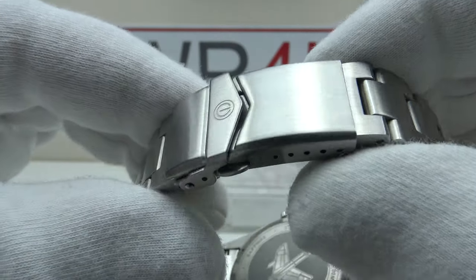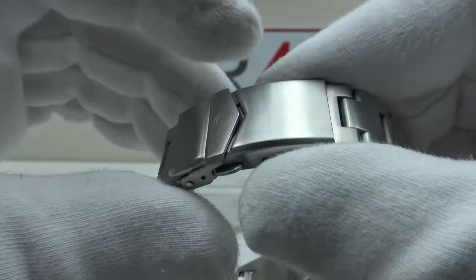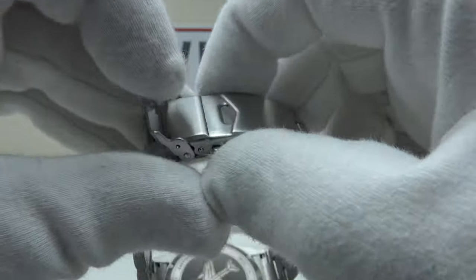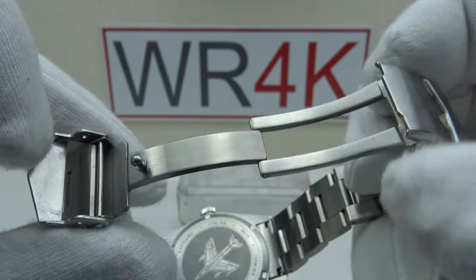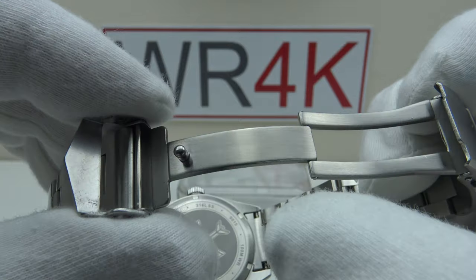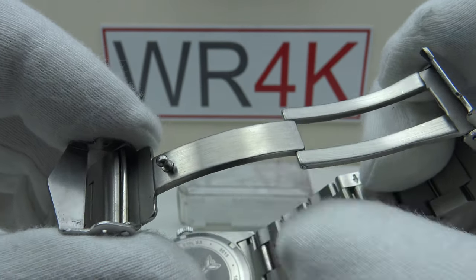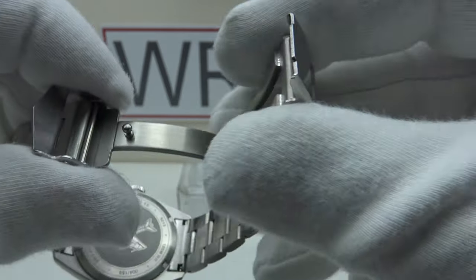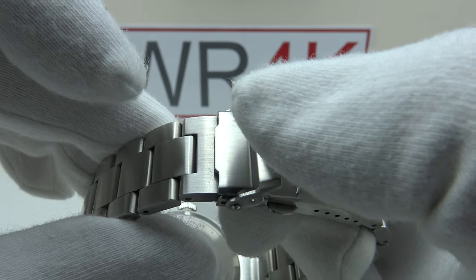With regards to the clasp, it's solid milled 316L grade stainless steel with two-button push triggers and a V-shaped flip-lock. The interior is solid milled 316L grade stainless steel with a beautiful luster to the satin finishing on the top side, underside, and flanks. No sharp edges, no burrs, no sharp corners — it's very well finished. It snaps sharp with a nice positive click and a nice positive secondary click to the V-shaped flip-lock.